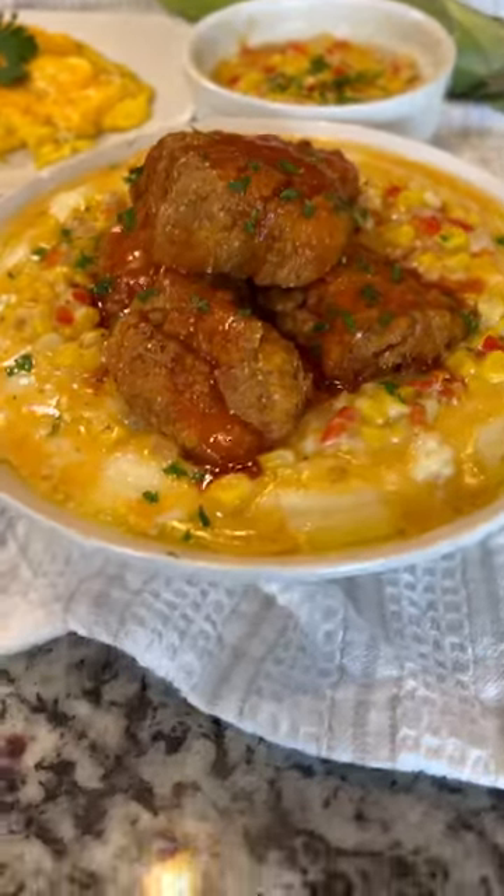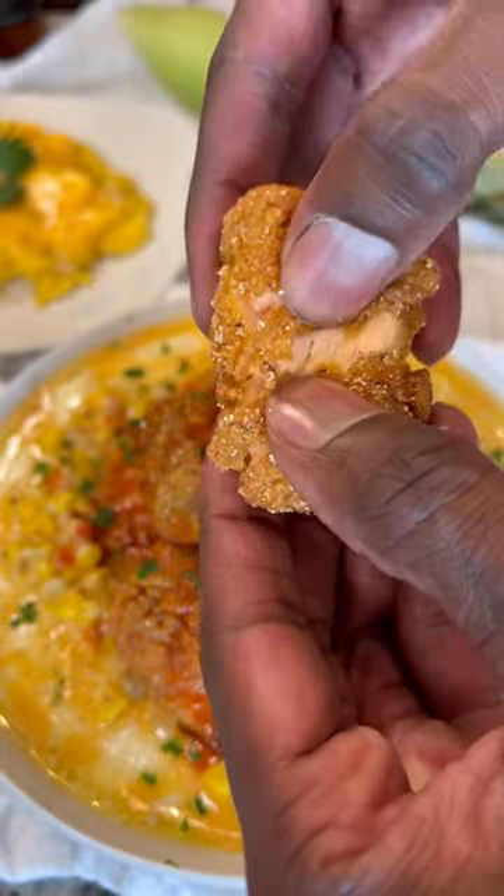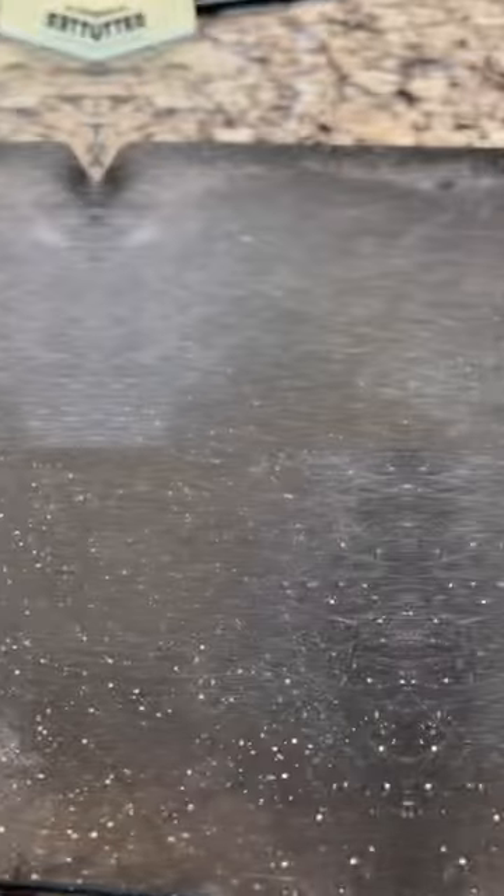There's no better brunch dish than fresh seafood and creamy grits. Whether you're like me and allergic to shrimp or not, switch it up with these fried salmon nuggets. Let's vibe.